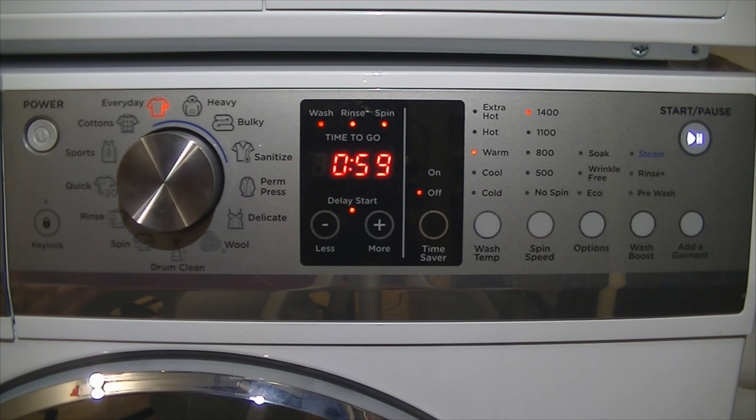I found that cold is raw cold, cool is 30 degrees Celsius, warm is 40 degrees Celsius, hot is 60 degrees Celsius, and extra hot is 90 degrees Celsius. Of course some of the hotter temperatures aren't available on some cycles such as delicate and wool. All cycles except for cottons will heat to those temperatures and maintain it until the end of the wash phase.